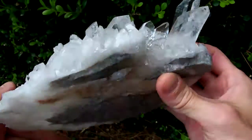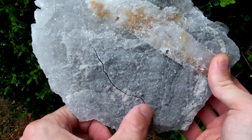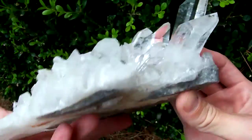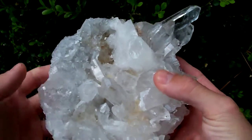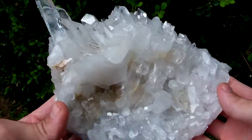It does have a little bit of matrix on it, but not very much. I checked this crack real close — I actually grabbed a hold of each side and tried to break it in half just to make sure it wasn't going to break during shipping. It's got a crack running through the bottom, but it is stable. You don't have to worry about that breaking during shipping.